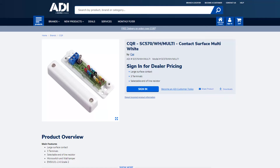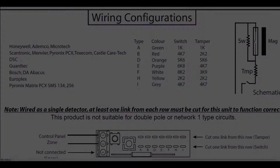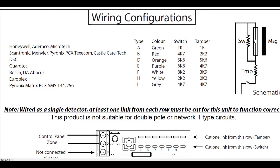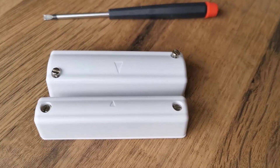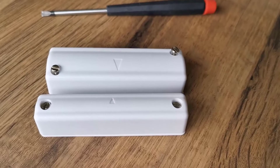This is a CQR part, it's a Grade 2, and it's a multi, which means it's got selectable resistors. Let's just have a look at the wiring configuration — there's a variety of jumper links that we can cut to make it compatible with your panel. We'll be having a look at that in a minute. Right, let's have a closer look at the contact itself.